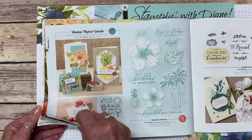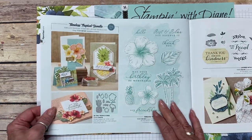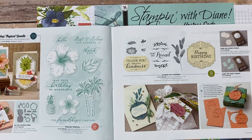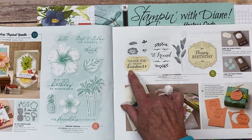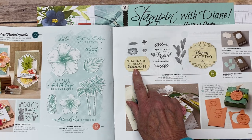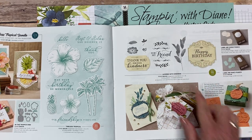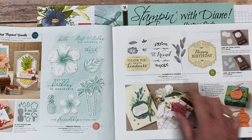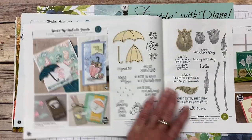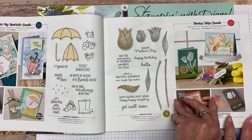They're giving you more samples — on this page alone there are four samples just for that stamp set. There are so many great stamps and samples. This one I kind of overlooked — the stamp set with two different punches. I happened to get that when I was at On Stage, so I was lucky. This punch here is really nice too, and I never even noticed this before. There's also a bundle with a punch, and a tulip punch that's going to be a really good seller.